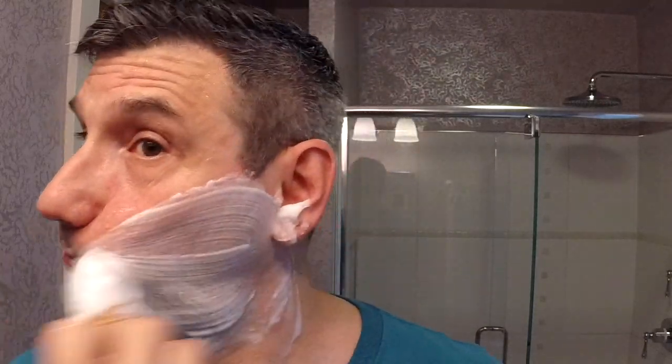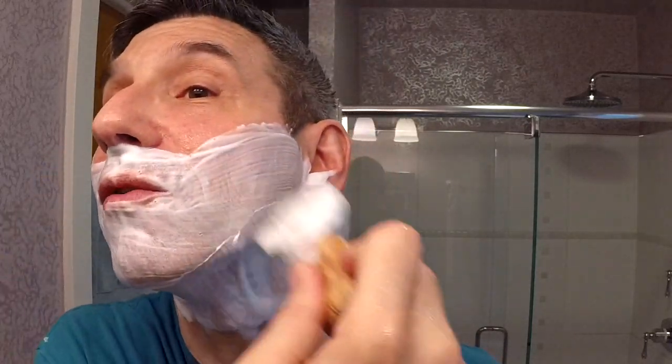Very good slickness on that soap. That spot on my neck for some reason just seems a little more prone to irritation than it does normally — comes and goes. All right, third pass — let's scoop up a bit more of the lather. Again, no pressure, just very lightly sliding that razor over the face and you're going to be very happy with the outcome.